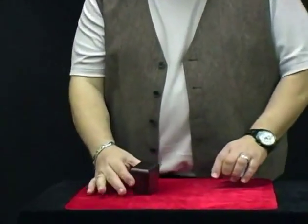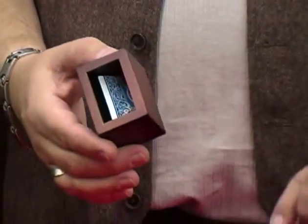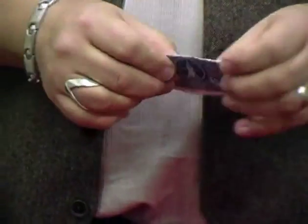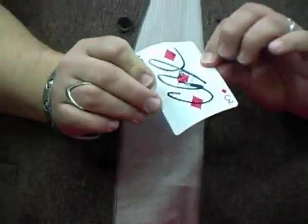Another fantastic ending to an ambitious card routine. The box is on the table the whole time. The audience can see the card inside the box, and then when you're all done, you show them the box is empty, and the folded up card is the one that they had signed previously.